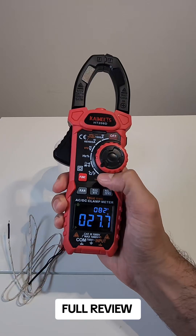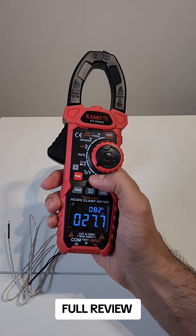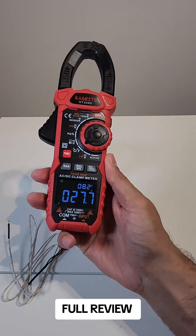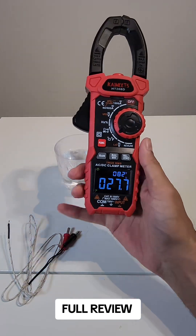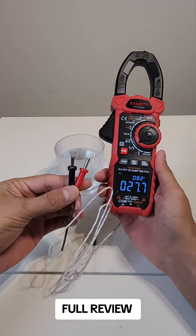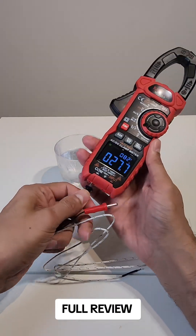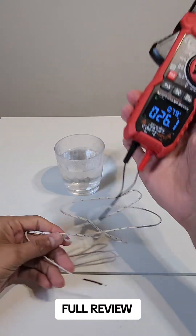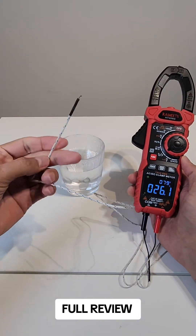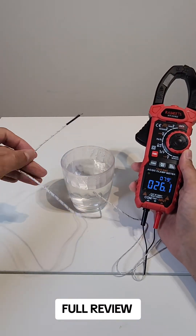This is another cool feature — you can measure the temperature in Celsius and Fahrenheit. It also shows the room temperature right now: it's 27.7 Celsius, 82 Fahrenheit. It comes with this probe. You connect the black one into the COM and the red one into the input. This end goes on the thing you want to measure the temperature of. Right now this is a cup of hot water.